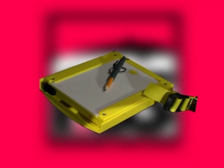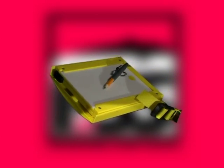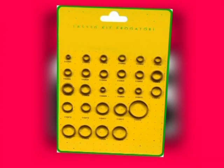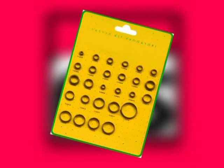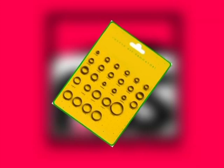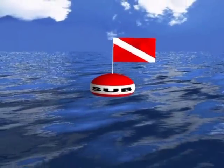Writing on an underwater dive slate means that you can communicate more complex concepts. To avoid missing a dive due to breakages, a spares kit is a useful item to keep in your dive bag. The kit should have all the essential spares that you might need, such as O-rings and spare mask and fin straps.